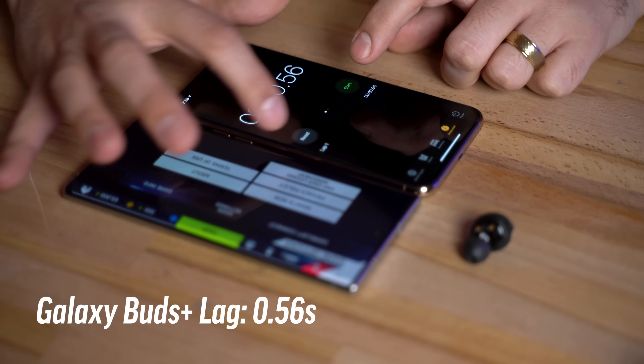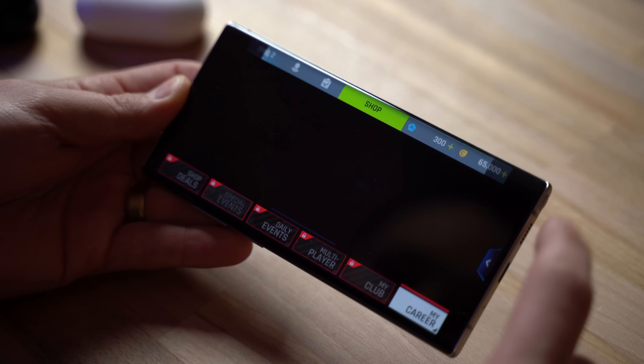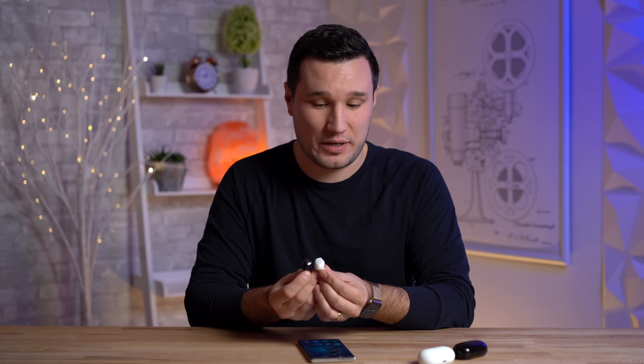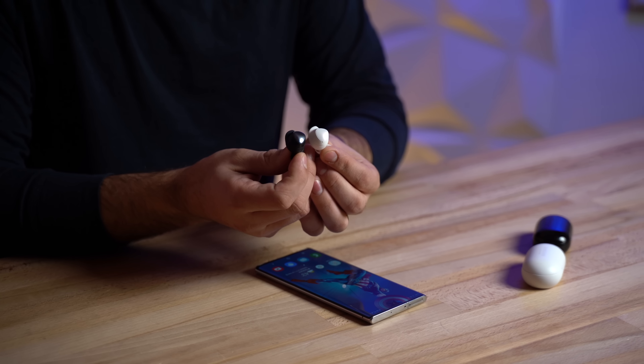If you're listening to music or watching a YouTube video the latency doesn't matter because they'll sync the video up. But if you're gaming, you don't have that convenience, and that's when you notice the difference.